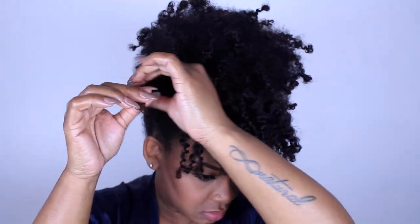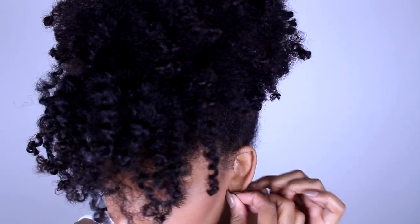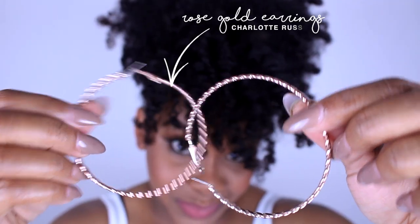And this is basically it — this is the style, and I love it. This is my signature style. I used to be really embarrassed that I always put my hair in a puff, but this is just how I like my hair.